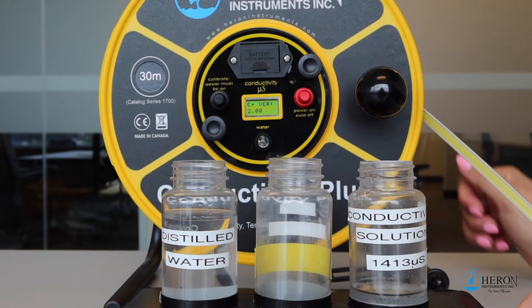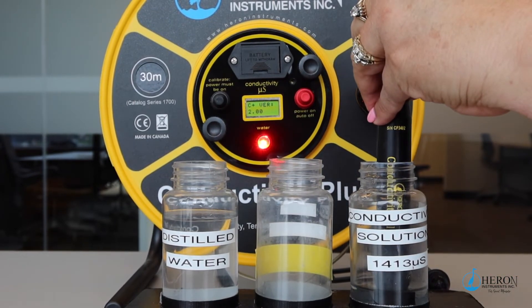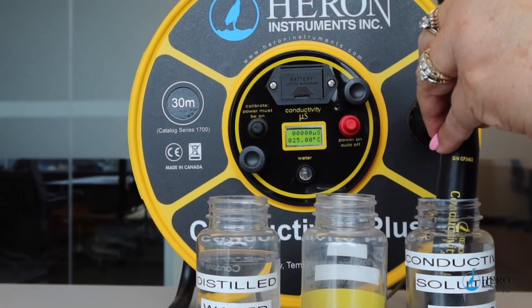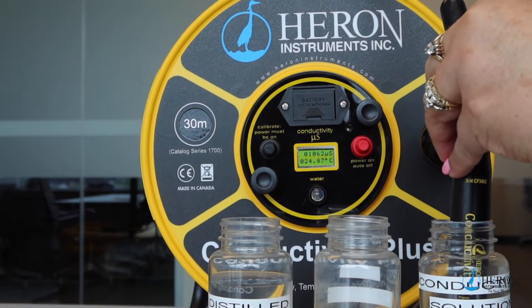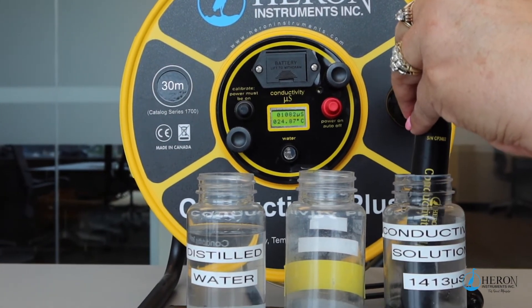Place the probe in the 1413 microsiemen solution and gently position the probe so that air bubbles are not trapped under the shroud. Jiggle the probe a bit. Wait approximately 60 seconds for readings to stabilize.